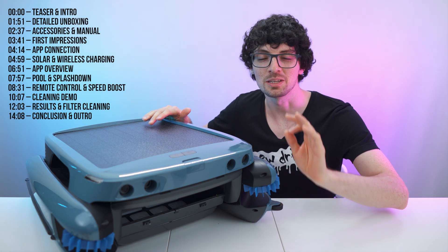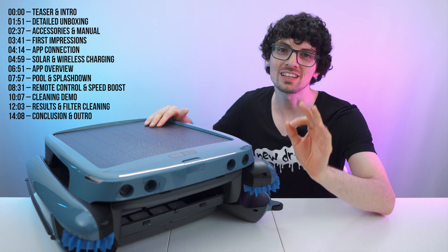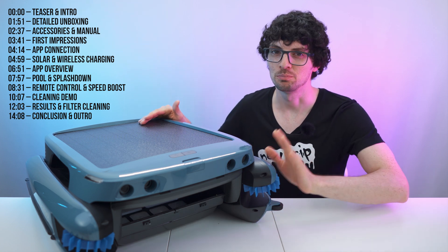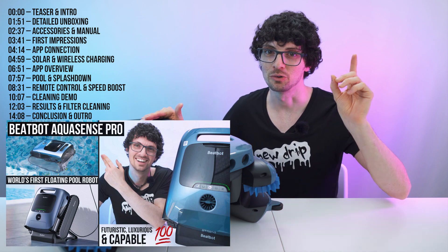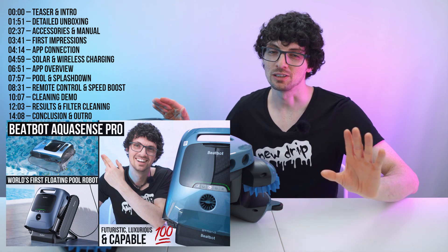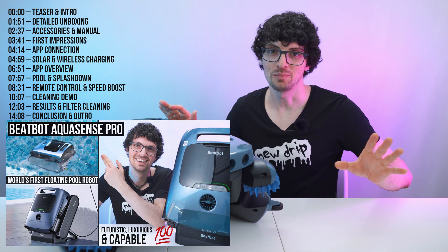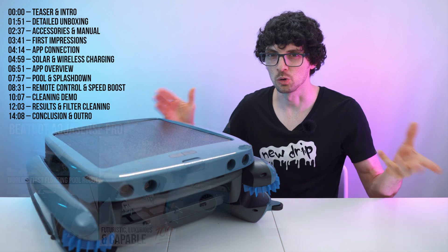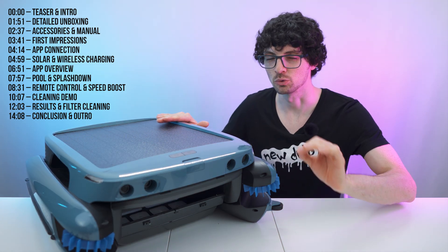This is the BeatBot IceSkim Ultra, the newest invention from undoubtedly one of the most advanced pool cleaning robot manufacturers out there — BeatBot. We've already reviewed the BeatBot AquaSense Pro, an engineering marvel with many brand new features I have never seen before. But compared to the AquaSense Pro, which is an all-round robot, the IceSkim Ultra is a dedicated water surface cleaning robot.